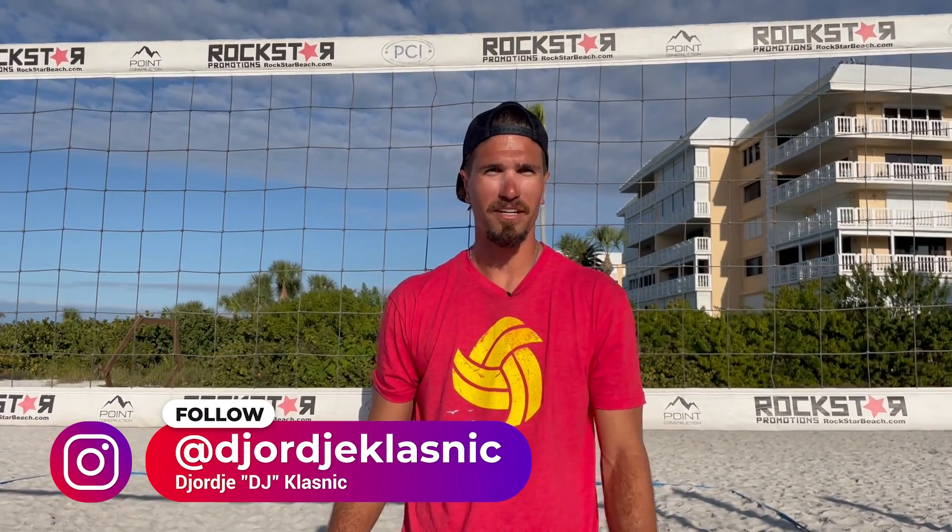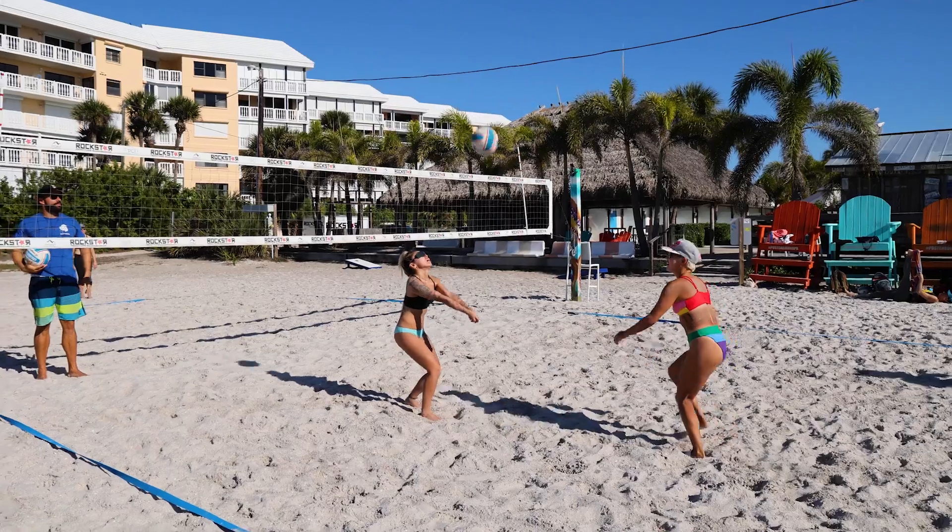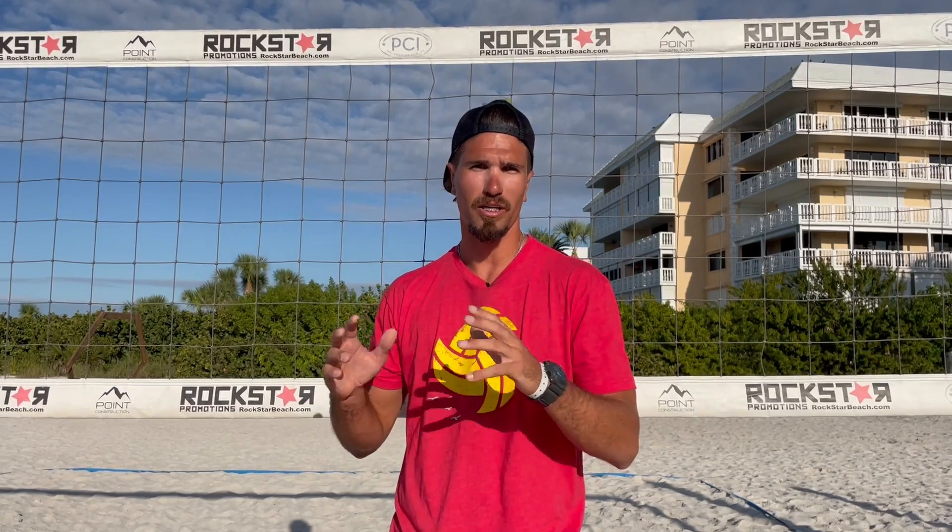Hello guys, this is DJ from Better at Beach. Today's practice is going to be handsetting. We'll work on adjustments on the handsets, trying to have that motion correctly and the speed of the arms correctly. We'll be working today with Angie and Kat. Check the second part of the practice so you can see the improvement they have and adjustments they make in the footwork and the arm work.